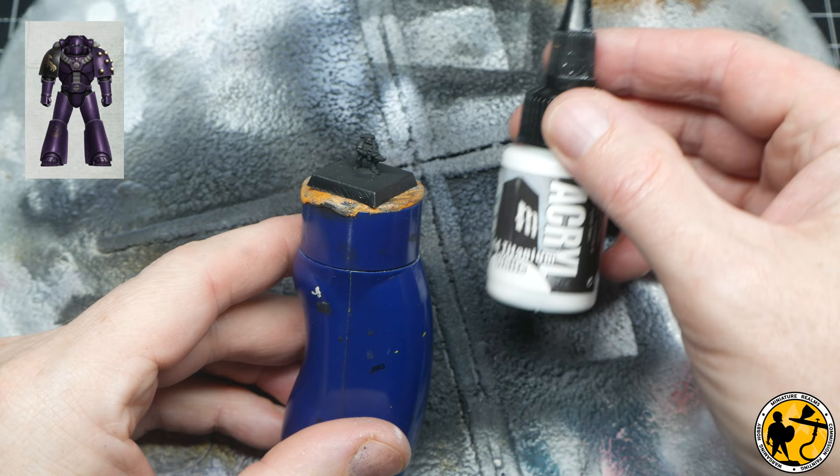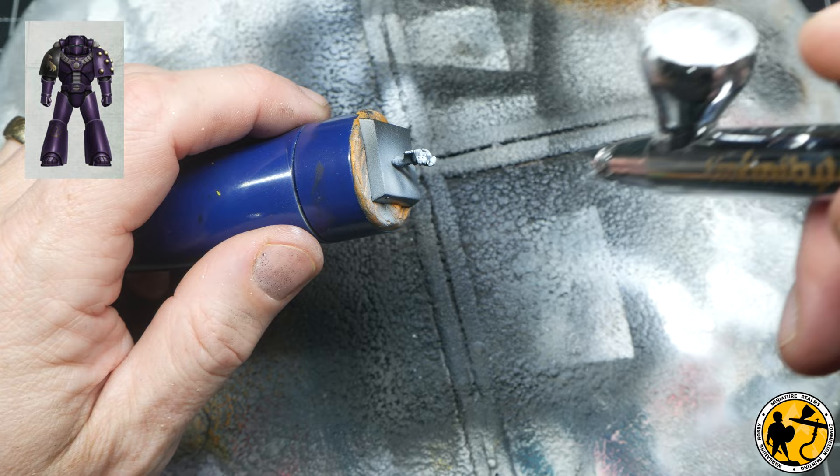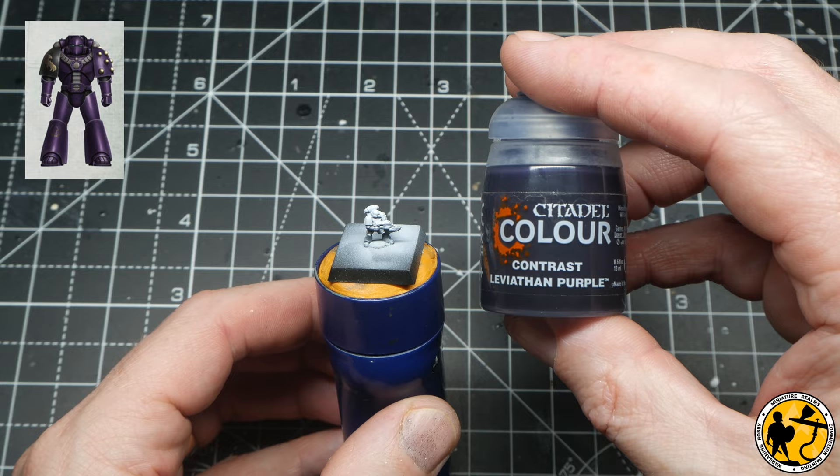So to the painting desk, and the Emperor's Children are up first. I'm using Bold Titanium White from Pro Acryl through the airbrush, mostly top-down but fairly liberal — getting around the sides and edges as well — just leaving a little bit of shadow underneath. This is my underpainted miniature.